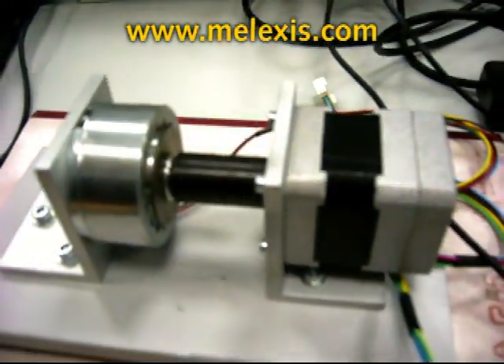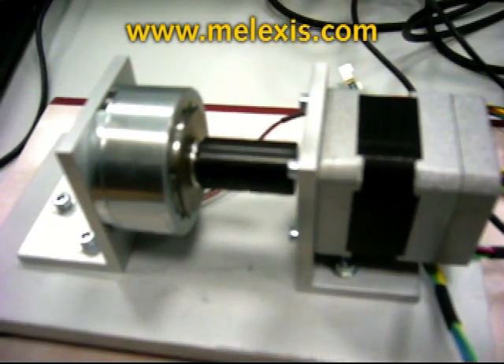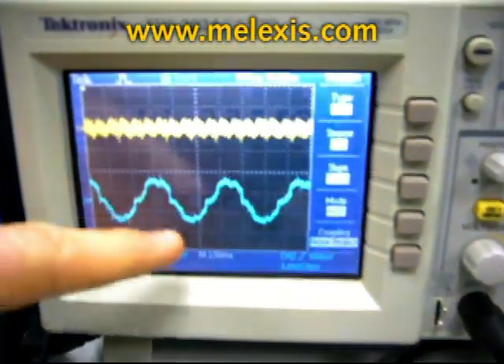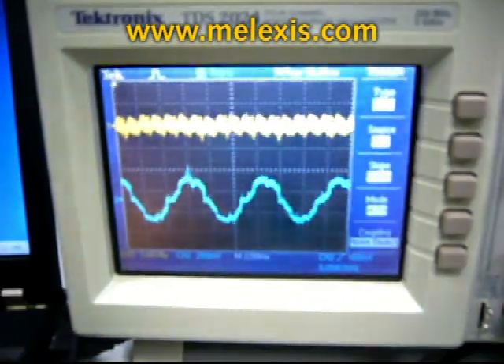I will switch now to drive the motor in a sensorless sinusoidal way. As we can see, the current is now sinusoidal, the noise has reduced, and also the EMC has reduced.